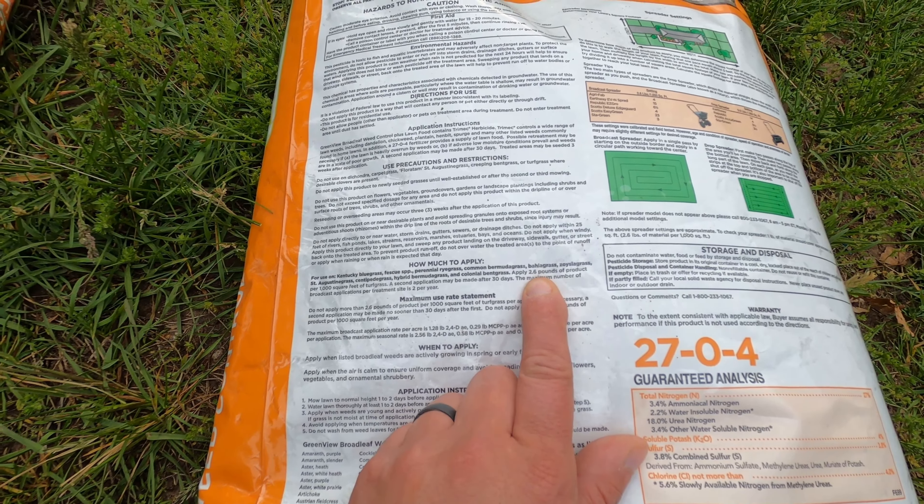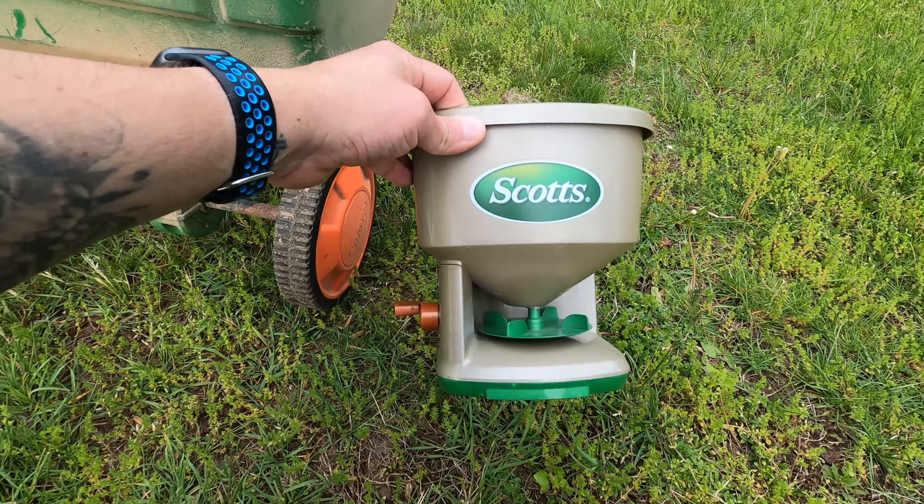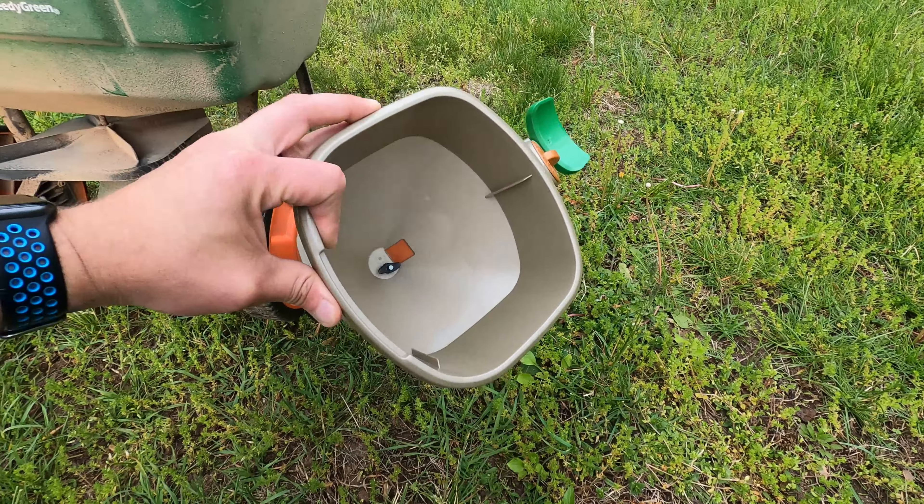Now there are a couple of different kinds of spreaders. This one is a broadcast spreader — I apologize for it being so dirty. And whoever says that pelletized lime is not dirty is a liar. There are some cleaner versions of pelletized lime, but the one I picked up was very dusty. And if you have a smaller yard, you can use one of these Scott's Whiz handheld spreaders.